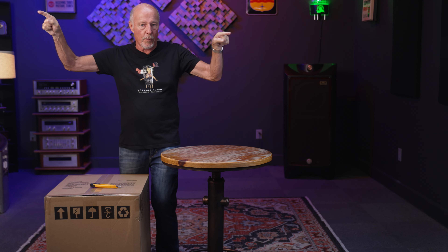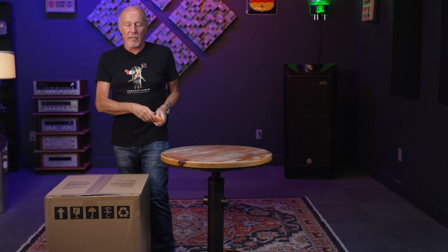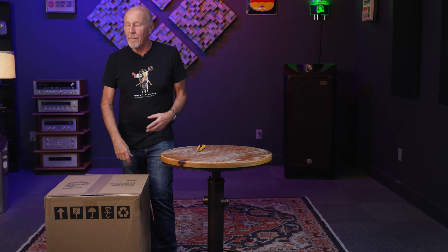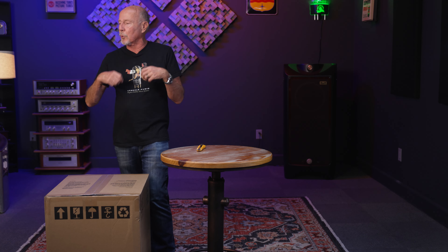Anyway, this is the Classic 98, and this is a subwoofer they designed to be used with speakers like the JBL L100s — all these really cool KLH and gorgeous walnut speakers that are hitting the market. I'm going to talk while I unbox this.